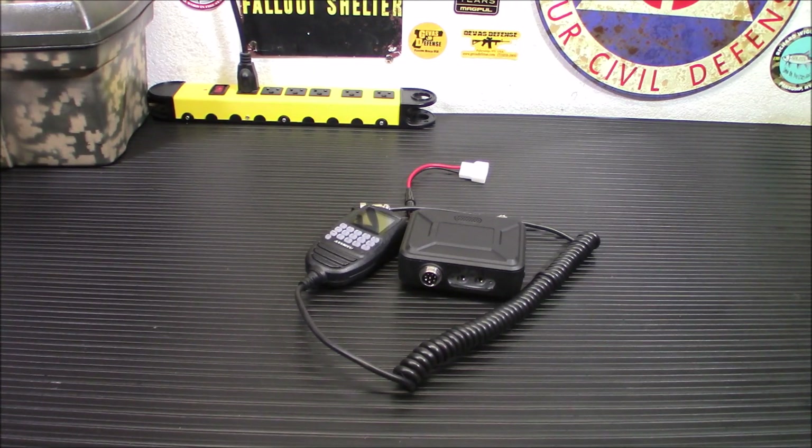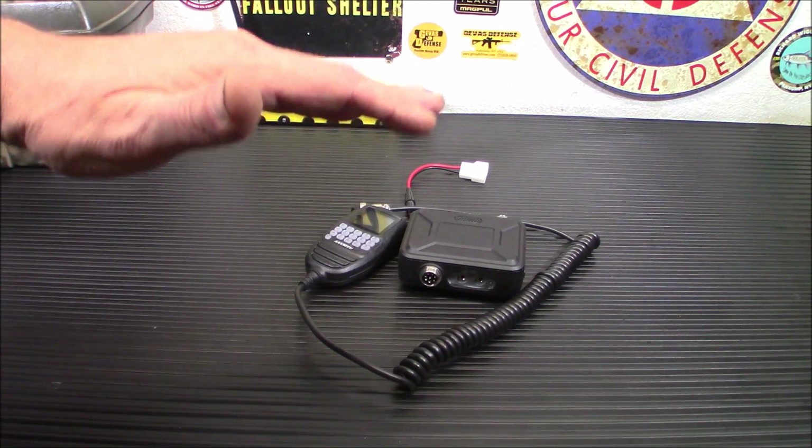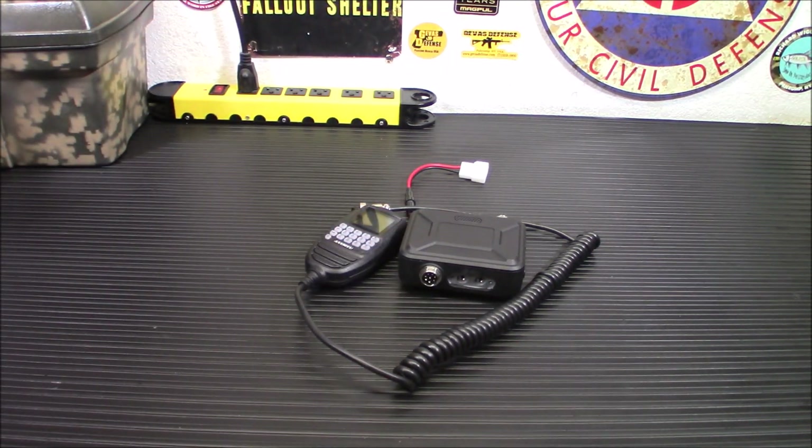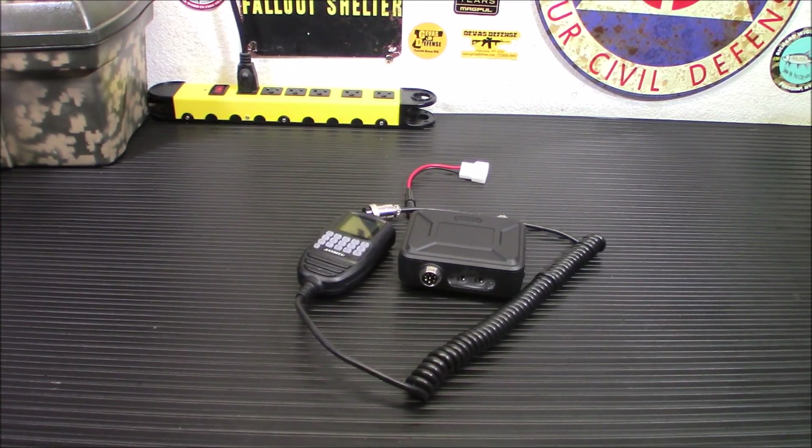If you have looked at some of the newer vehicles on the market today, you realize there's not much room for ham radio in them. For those of us who enjoy the hobby, it's kind of frustrating because it's really hard to put stuff where you want to put it. I never want to put stuff up on the dashboard where it gets too hot, especially out here in Nevada. So this is a very, very unique radio.